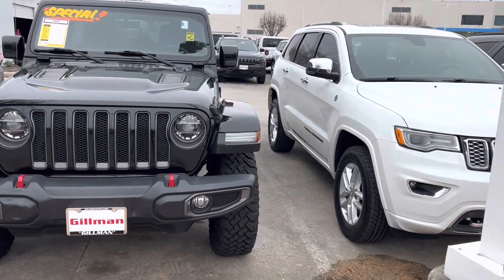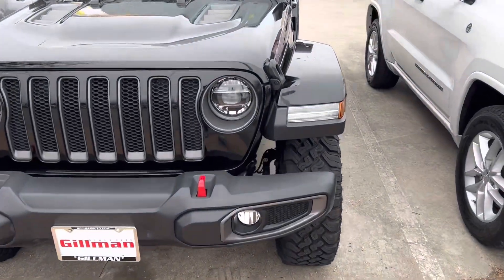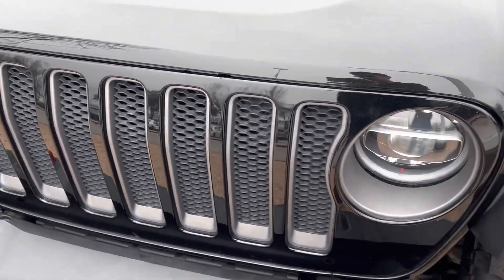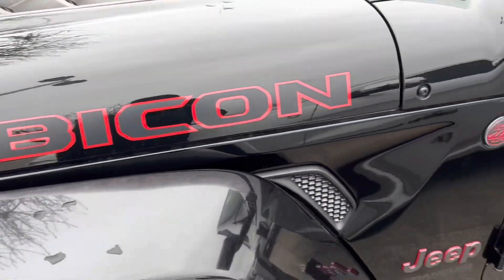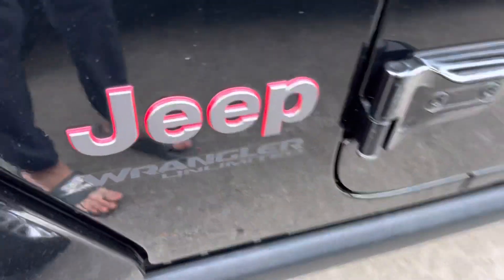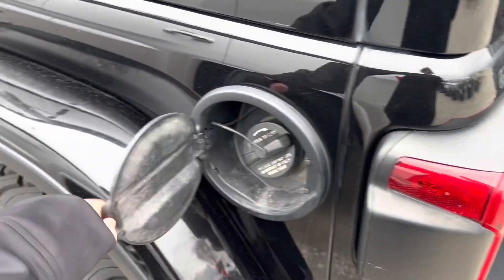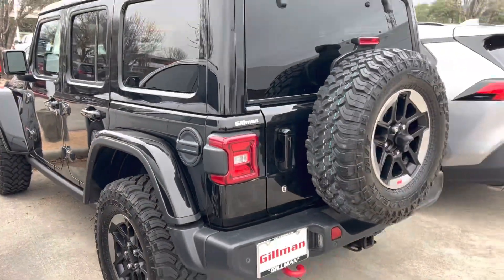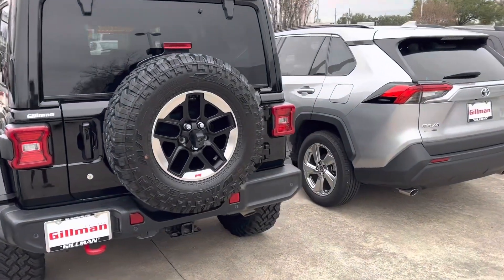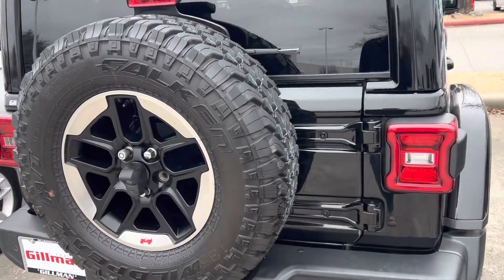Hey guys, here today with a 2019 Jeep Wrangler Rubicon. It's got a black exterior with the grille design and red tow hooks. It's got the Rubicon logo right here. I did film another Rubicon back at the Houston Auto Show in 2022 — that was the 4xe — but this time I'm getting the gas sibling, with a rear towing hook and spare tire with the rear camera.